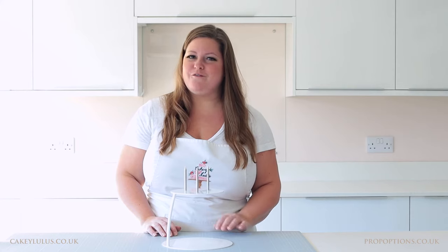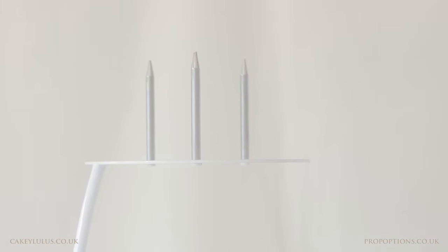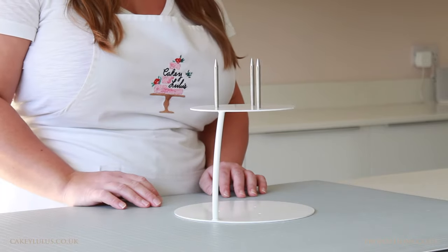Prop Secure is a system using stainless steel pins which are 100% food safe and perfect for use with both dummy tiers and real cake tiers. They are secured using streamlined low profile fasteners to match your separator, giving a smooth, seamless and most importantly hygienic design. Currently being launched with the most popular sized sidebar, the 866, Prop Secure has been designed to be a universal system which will roll out across other Prop Options separators too.